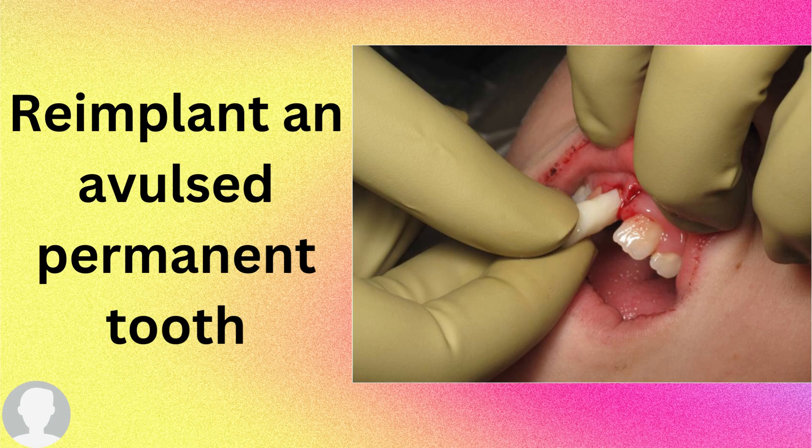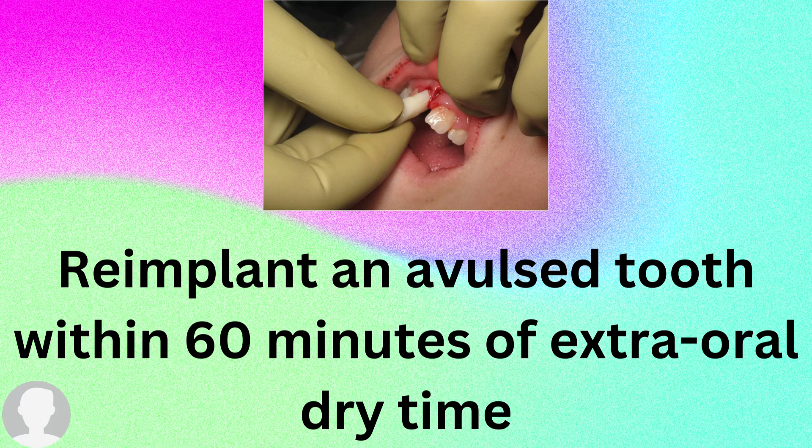If the tooth is kept outside for more than 60 minutes, this will result in resorption — internal resorption of the tooth — and it will have a poor prognosis. You shall re-implant an avulsed permanent tooth within 60 minutes of extra-oral dry time. The best prognosis is if you re-implant within 30 minutes, but re-implanting within 60 minutes will also give a good prognosis.